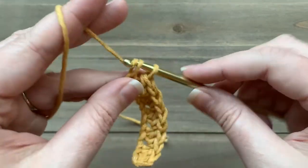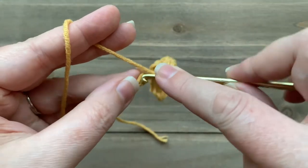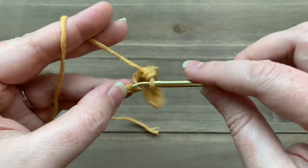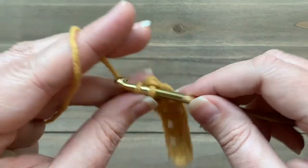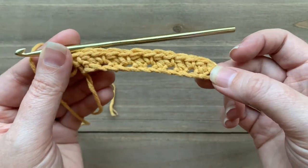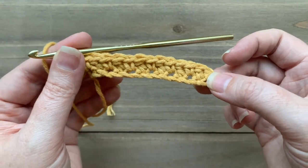We're coming up to the end of our chain, and what stitch you end on will basically depend on if you have an odd or even number of stitches. I have an odd number of stitches, so I'm ending with a single crochet. This is what your first row will look like of your lemon peel stitch.